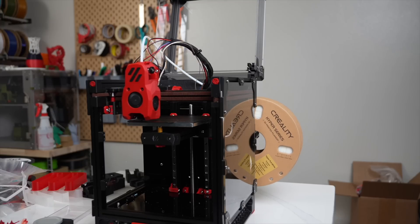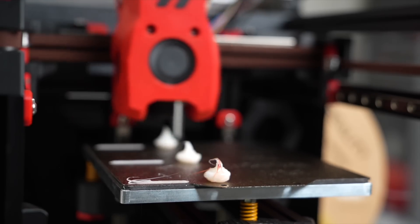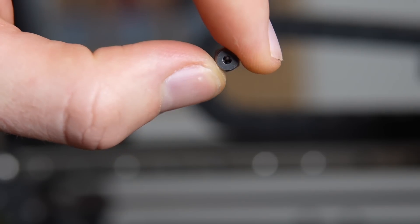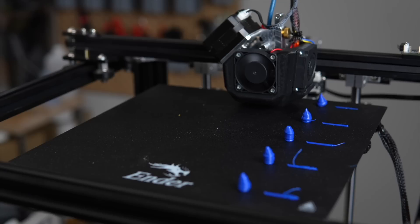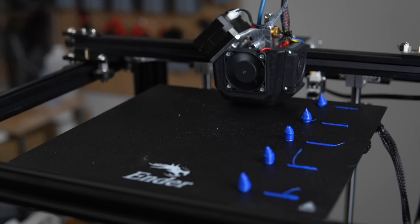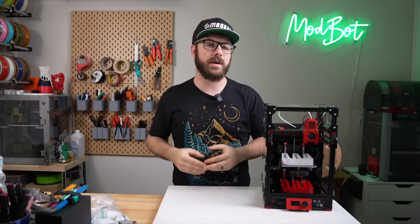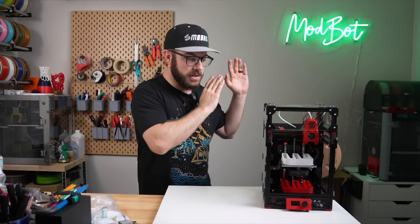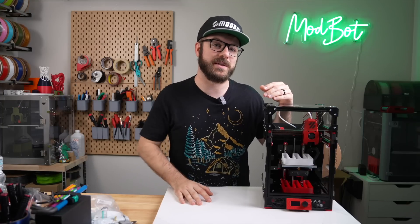Also, this test was done with just one specific set of hardware, and if there's anything we learned in our flow testing of the Basel nozzle, it's that different combinations of hotend and extruders can lead to significantly different results when we're talking about the flow rates they're able to achieve. But this is a data point, and I do look forward to seeing what the results are of others once they've gotten a chance to use either the Hyper PLA or any of the other high flow filaments out there.